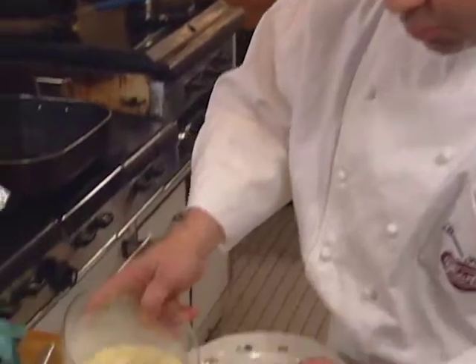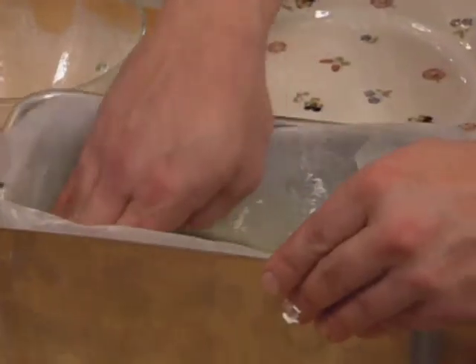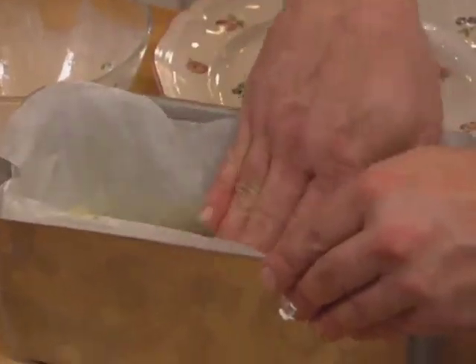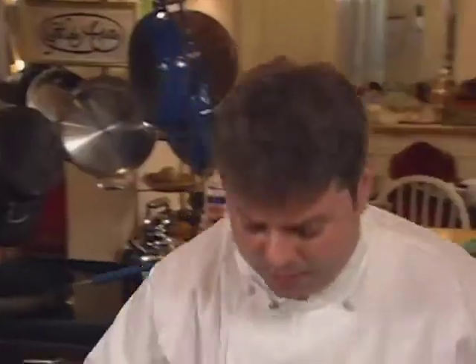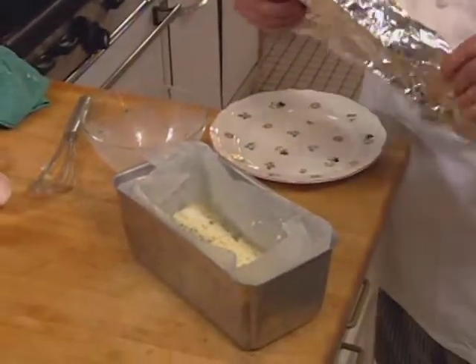Pour the custard over your goat cheese and press down a little bit on the goat cheese wherever it's sticking out. Cover the whole dish so that when you put it in the oven, the paper will not brown. It also keeps the steam inside and helps settle the custard faster.